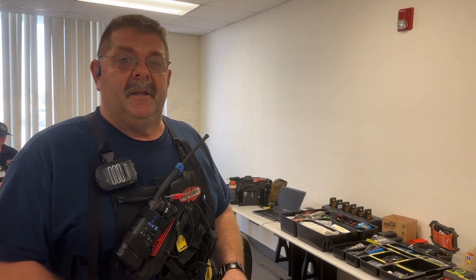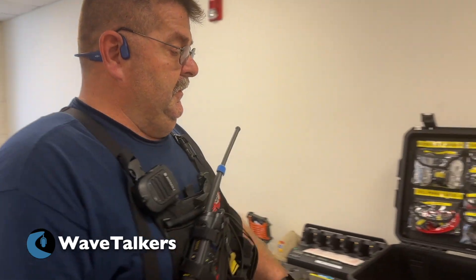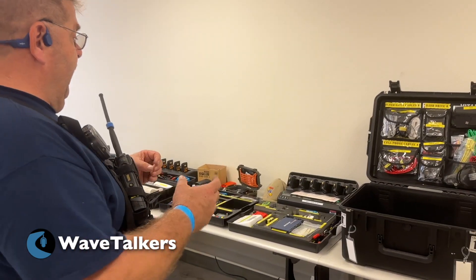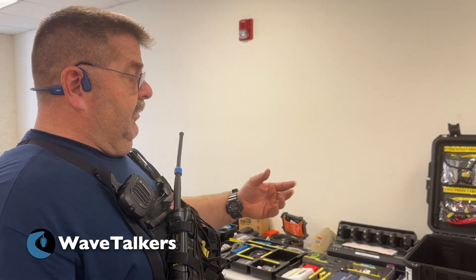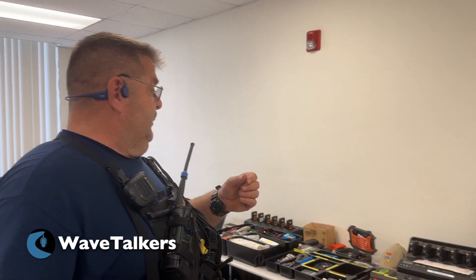I'm Scott Reed, KM6XRF. I'm a COMT certified CISA Homeland Security. What we have here is not what they require, but this is a recommendation when you go through the class — to build your own communications kit or technical kit, so when you're out in the field and you're faced with challenges, you have the ability to do multiple different things.